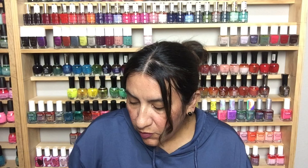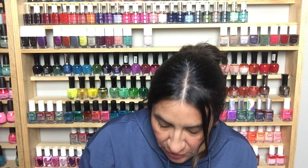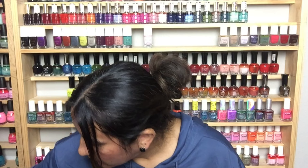This is Sinful Colors in Starry Night — looks pretty, I'm gonna have to try that. I'm pretty sure I don't have it. This is Fashion Queen from NYC — looks really gorgeous as well. This is Denim Dash from Maybelline Color Show — I own this polish and it's really gorgeous.